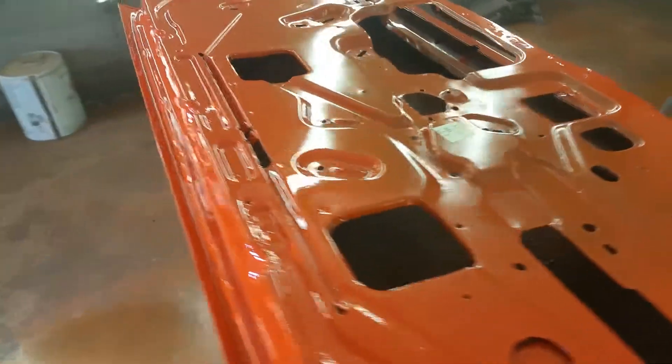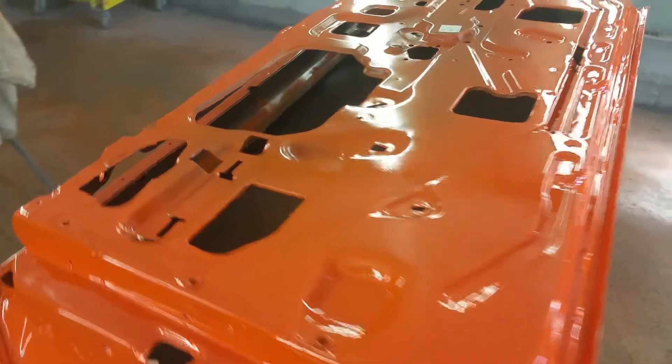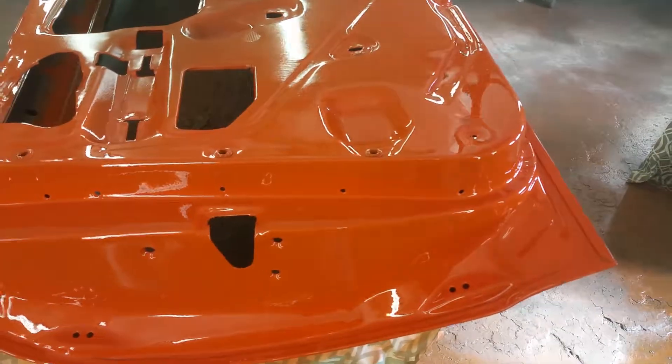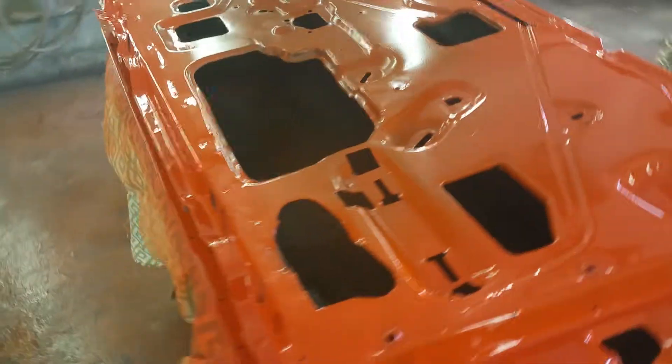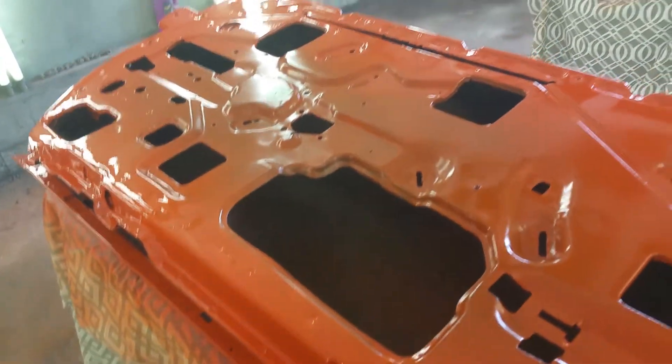The last shop that worked on these apparently planned on painting them with the windows in, because I had to take out all the windows and all the hardware inside the doors. If you're going to do a concourse-type job, you just can't do things that way — everything has to be disassembled just the way they were from the factory.